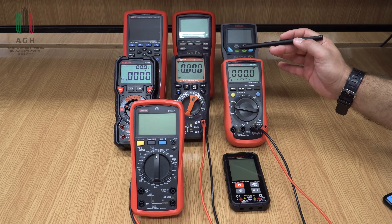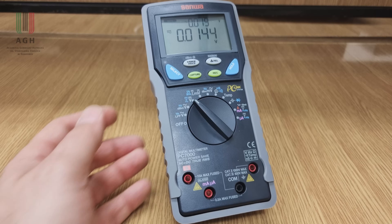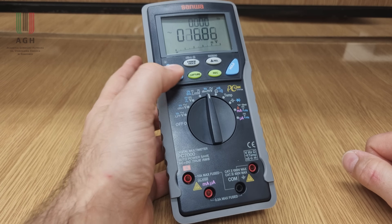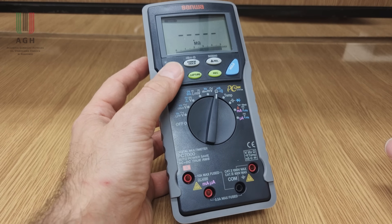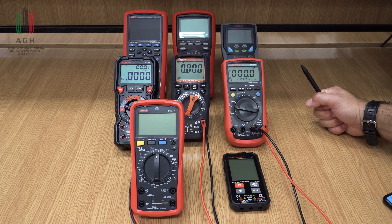Trzeba sobie zadać pytanie, jakie wielkości elektryczne chcemy mierzyć. Każdy multimetr mierzy napięcie, prąd stały i przemienny, pewnie rezystancję, ciągłość obwodu, ale być może nie każdy już mierzy na przykład pojemność czy temperaturę. Trzeba wiedzieć, co chcemy mierzyć, w jakim zakresie wartości, i tym się w pierwszej kolejności kierować.